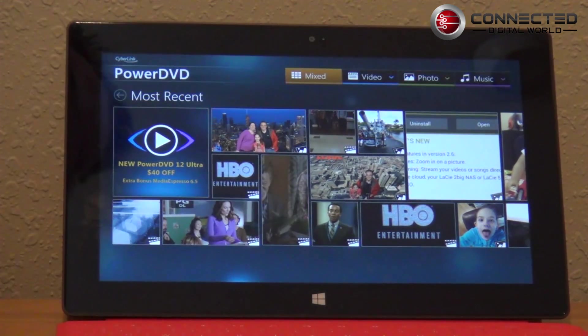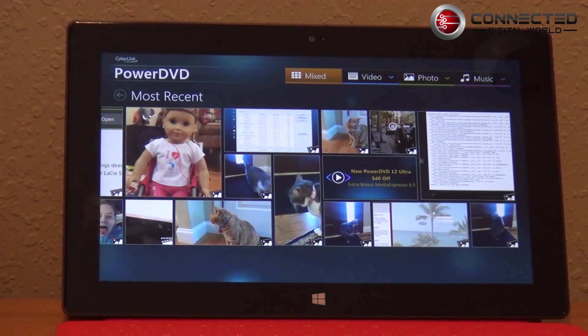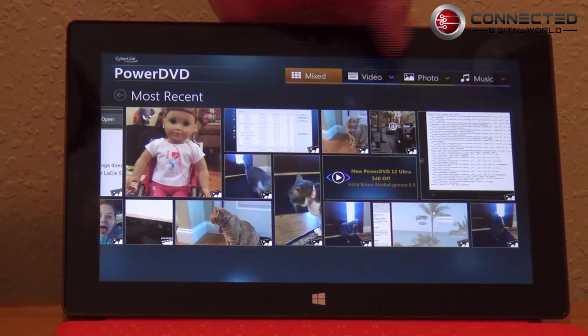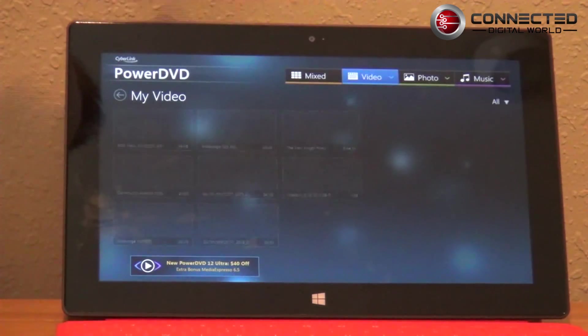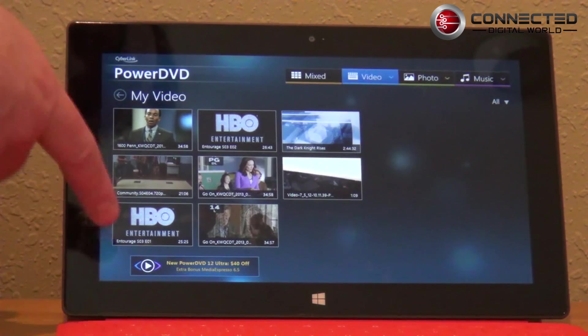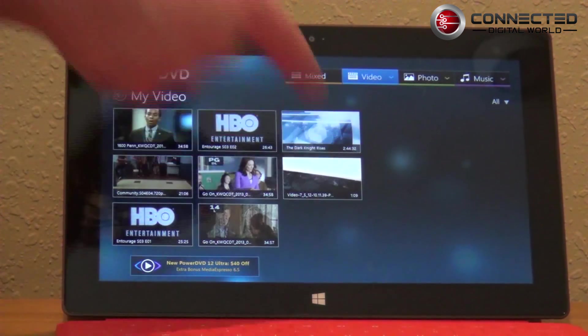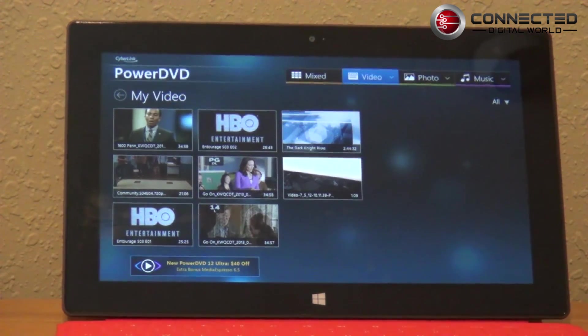This is going to look at all the content that's on the Surface RT. You can see I have various and sundry content — my daughter will be really happy that particular picture is in here. You can pick from all the media on your device. I'll click on video, which will bring up everything currently on the device. I've got some media center recordings, an MKV file, and an MP4 video shot by my AR Drone 2.